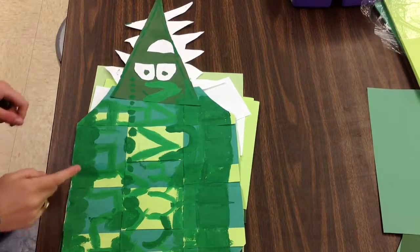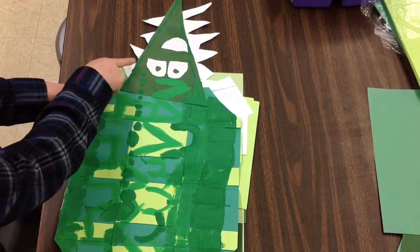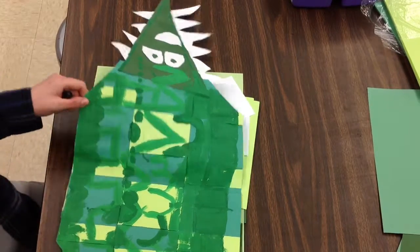Alright, kindergarteners, today you're going to be turning your weaving into an alligator by adding details like teeth, eyes, head, and tail.